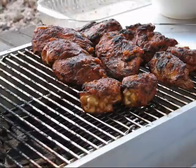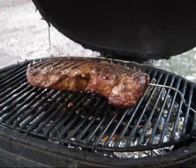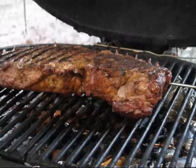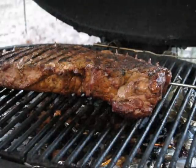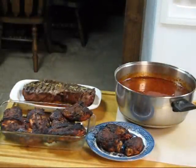The London broil is between 130 and 140 — hopefully no more than 135 — and that's where we're going to leave it. We're going to take it off because we're going to let it cool real quick, and then I'm going to slice it in the slicer for sandwiches.